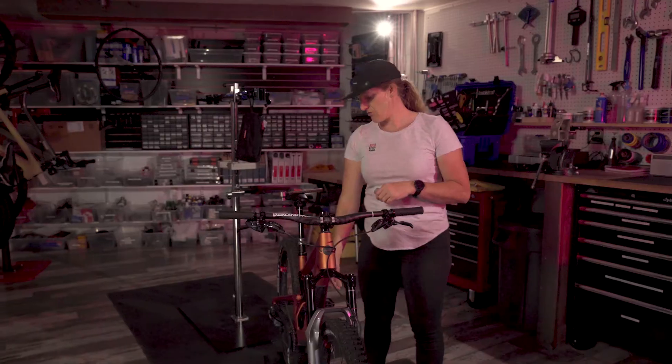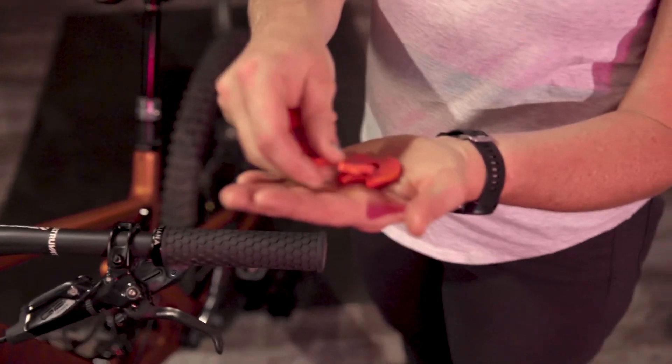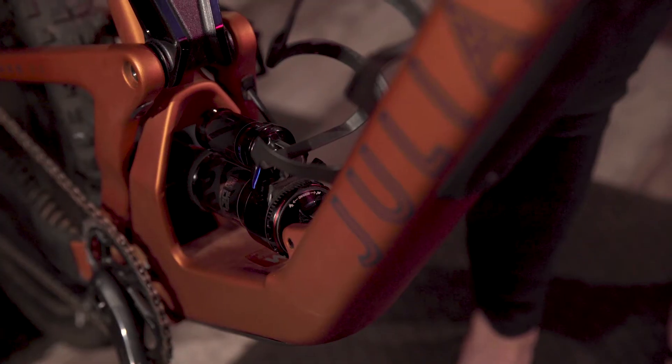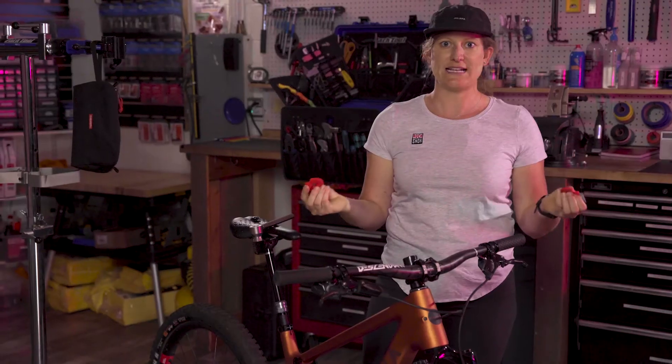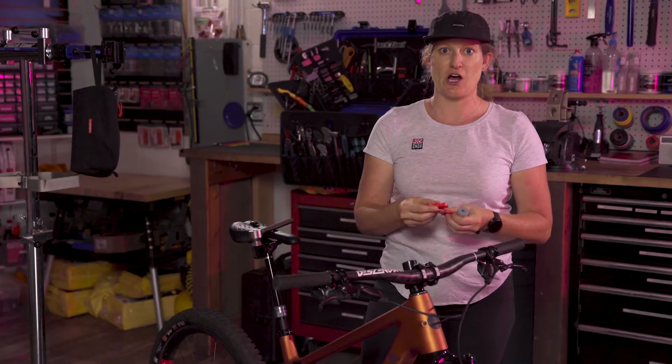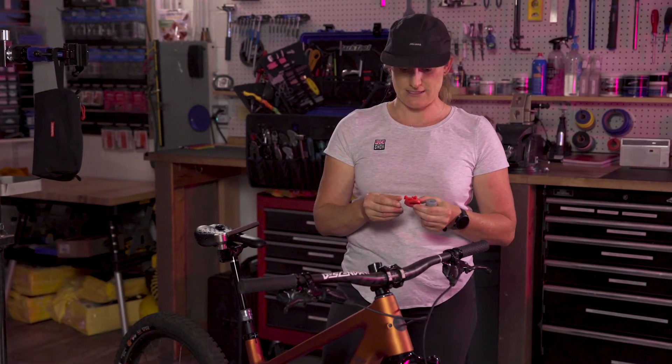On the shock side, these volume spacers work the same way. You'll just need to remove the air can and you'll see that these just clip into one another. They work the exact same way as in the fork — they're meant to take up air volume and prevent bottom-out resistance.